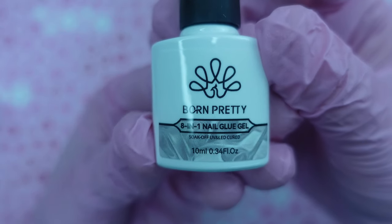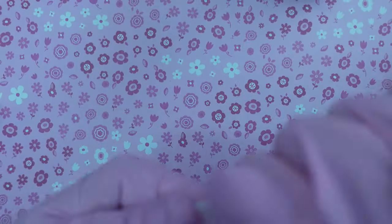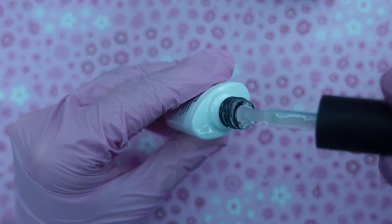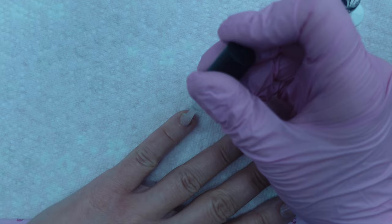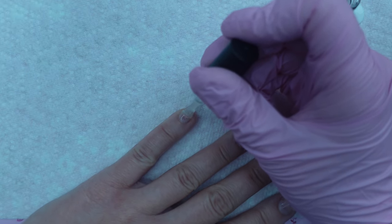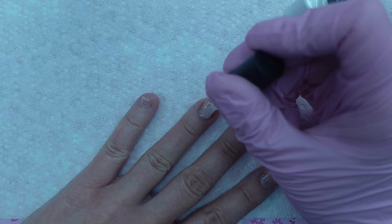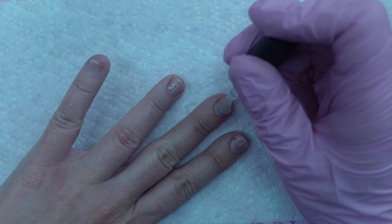The other product that they sent over to me was this 8-in-1 nail glue gel. I do find this product interesting — you can use it for a lot of different things: as a base gel, an extension gel, a slip solution, nail reinforcement gel, color mixing and creating your own builder gels, marbling, a nail glue to glue on tips, full cover tips, gel tips, and as a rhinestone gel.